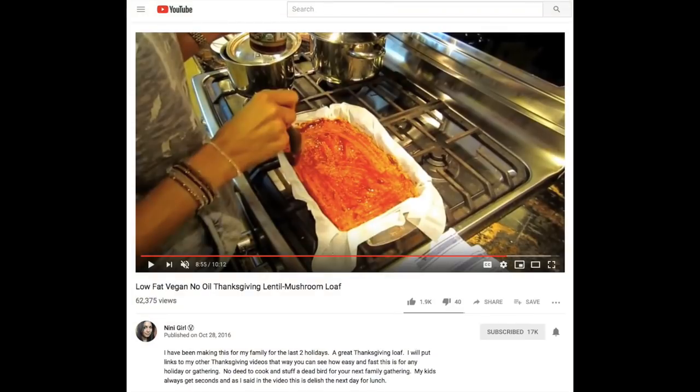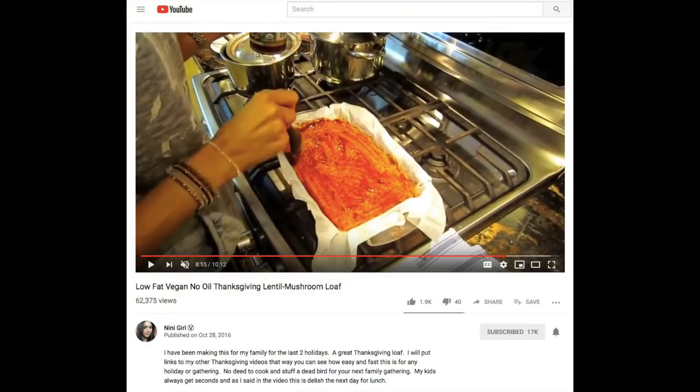I also recommend making a lentil loaf. I have a lentil loaf here that I included — lentil loaves are what we make for Thanksgiving and Christmas. Anytime there's a big holiday, I like to include one. This one is from Nina Girl, and I really liked how she walked through it and showed how to make it. Lentil loaves are a meatloaf-type replacement but with so much flavor. She included a barbecue sauce on top as a glaze. This and the cauliflower are what I personally do on Thanksgiving — they're very well received by people who are not plant-based and look beautiful on your table.